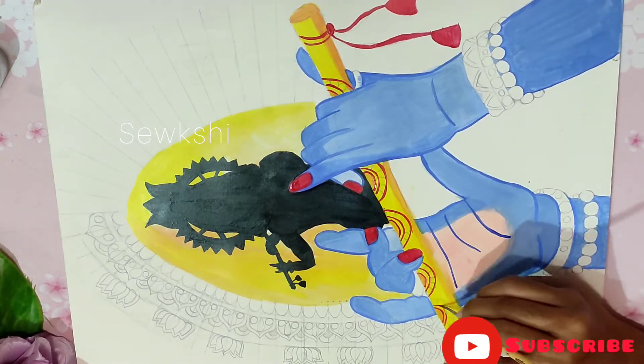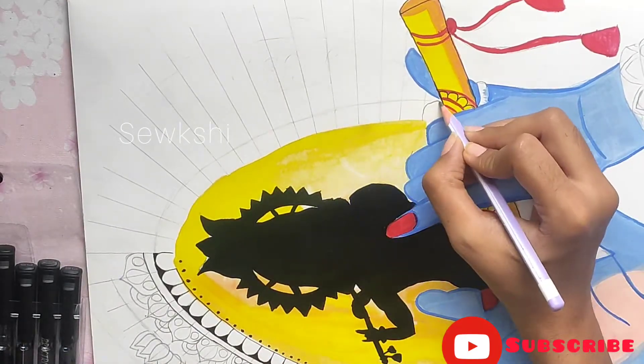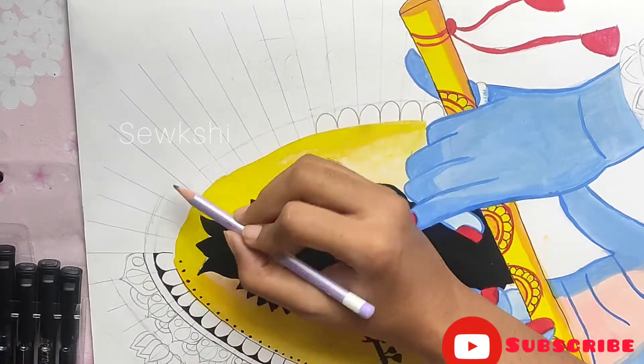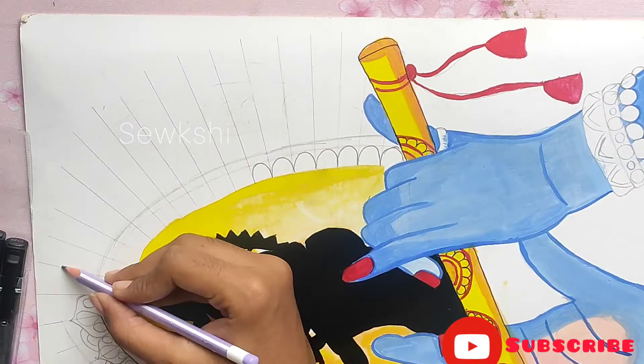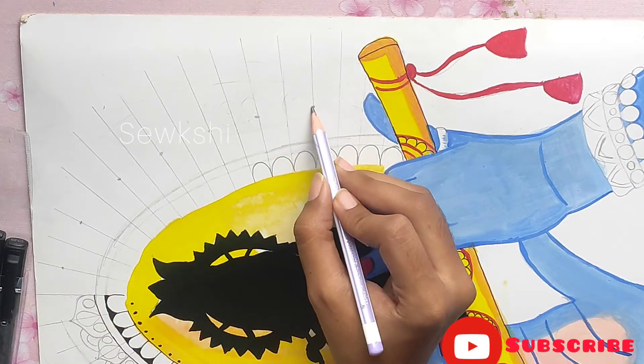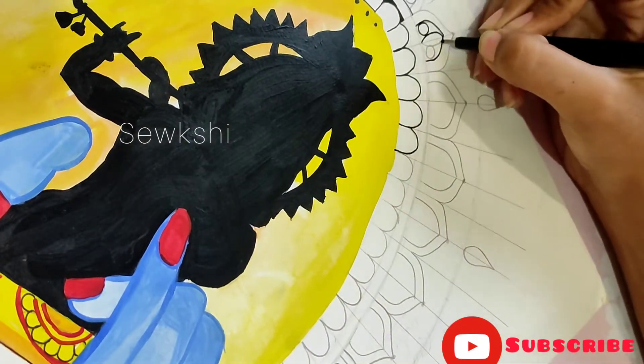I know it sounds dramatic, but yeah, that's true. If you like the painting, please subscribe to my channel. Now comes the Mandala part, where you have to draw sticks of 1 cm. I will make a separate video to explain the details in a better way.